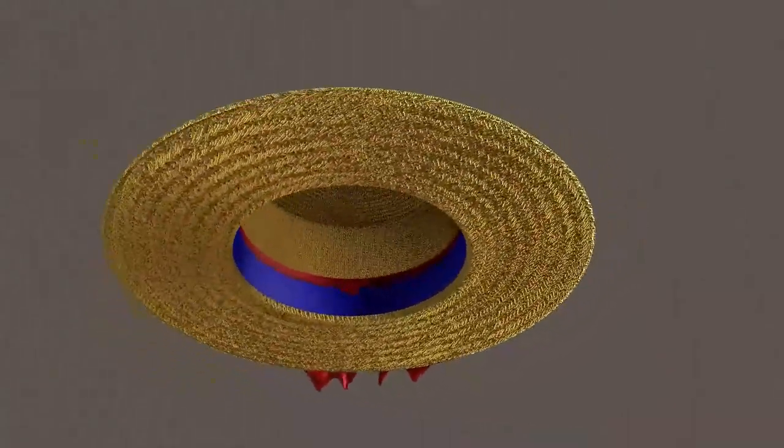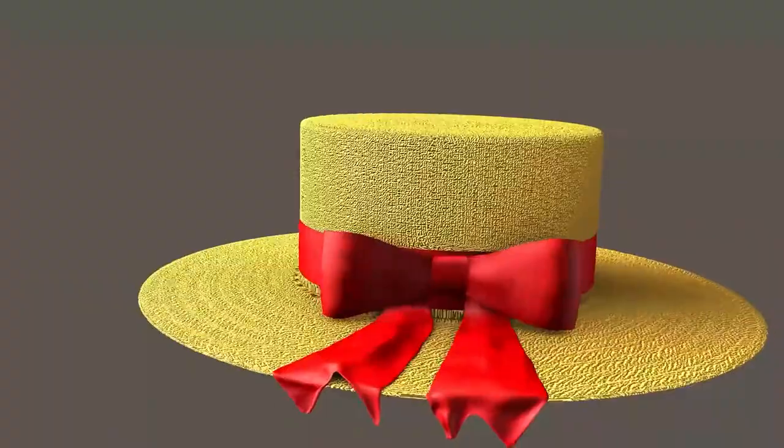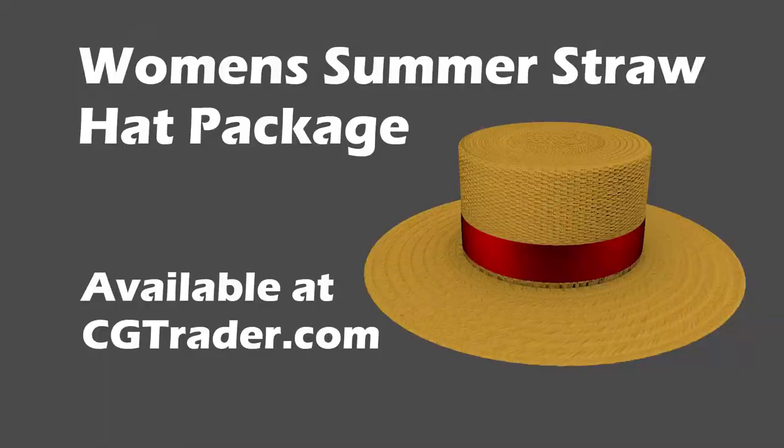Feel free to drop your suggestions for both realistic and fantasy style headgear. Be sure to check out the other models in my gallery. I'm always adding more models, so check back regularly.